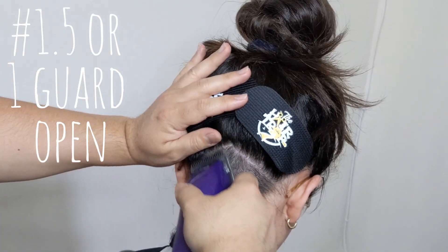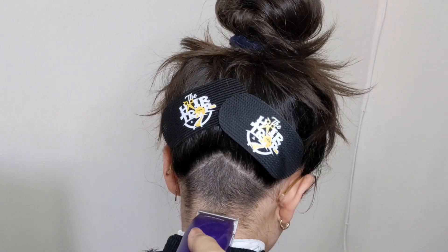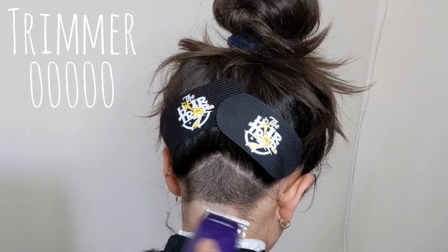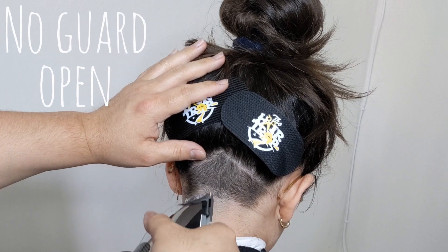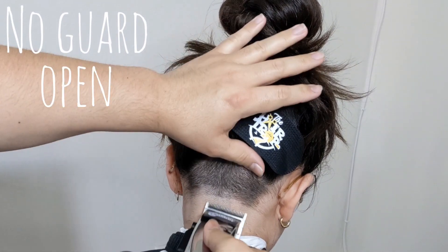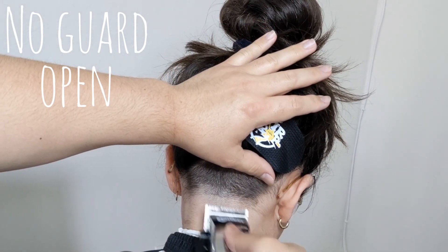We're going to follow that up by making a bald line — this is basically a taper — and you can either use your trimmer or use a five-out blade. To set my first guideline I'm going to be using my clipper no guard with the lever all the way open.